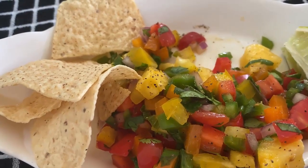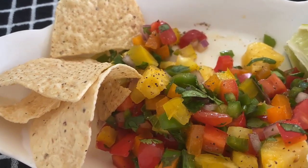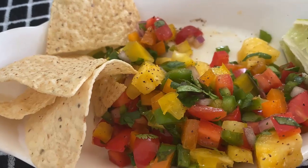That's what I got for y'all today. I'm Val Taylor. Y'all go out and make it a great day, and I will see y'all on the next video. Bye now.